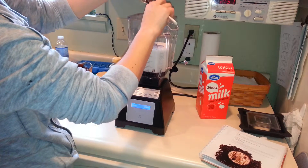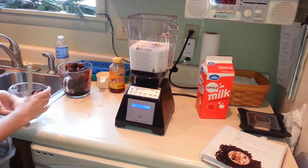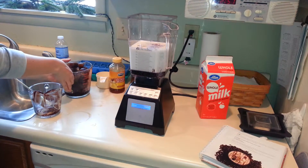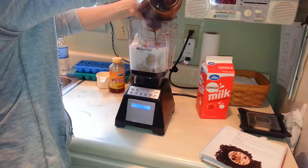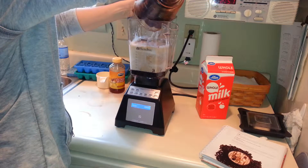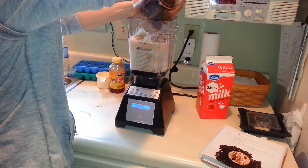Stop giggling, Kirsten. You put them in there. Careful, careful. This could be dangerous. Oh man, black gold. Texas tea. Kirsten, you're doing such a great job.